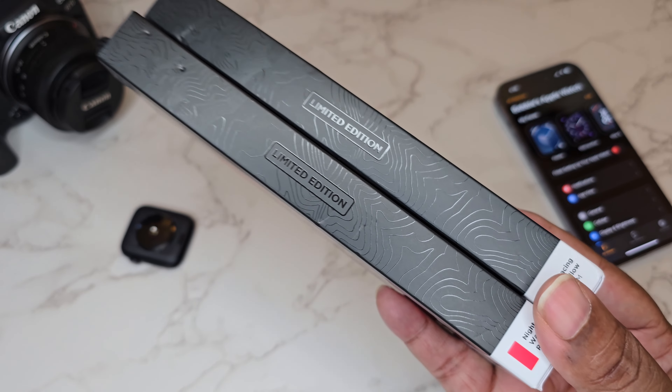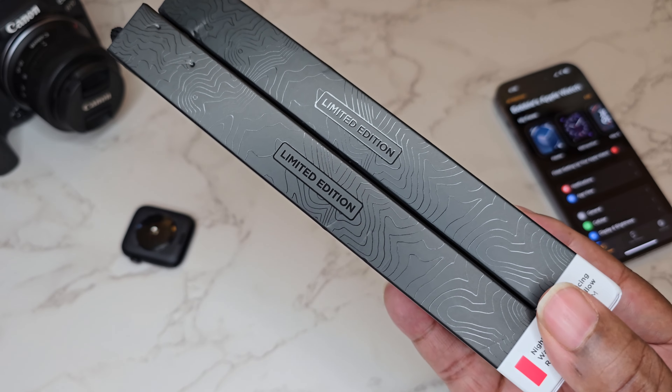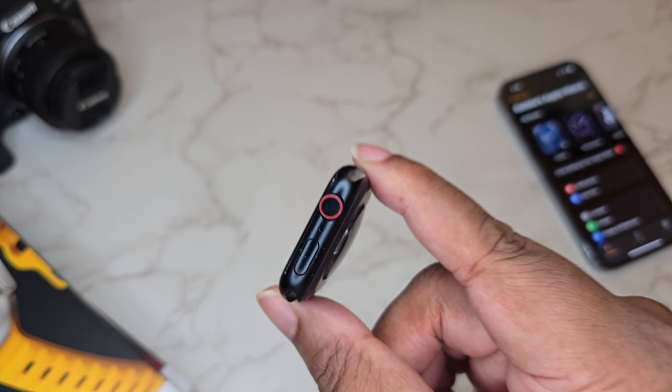These teeth marks just really hurt my feelings, guys — stick with me, bear with me, subscribe and pray for me as the owner of a very very mischievous golden doodle. The colorways are Night Watch Red and Racing Yellow.